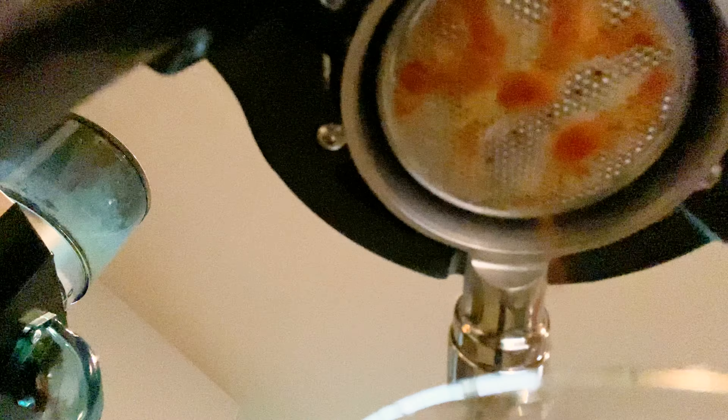Here comes your puck — very nice, dry, consistent pucks. So far we've been really happy with the coffee and espresso that this machine has produced. There's the shot.